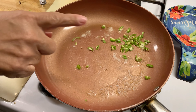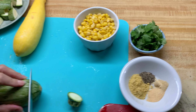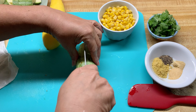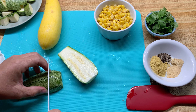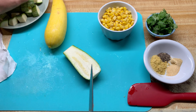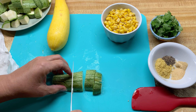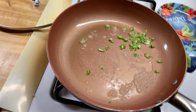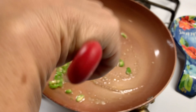While that is cooking down a little bit, I'm going to go ahead and cut the calabaza. I have my heat on medium low. I'm just going to cook it down for about a minute.